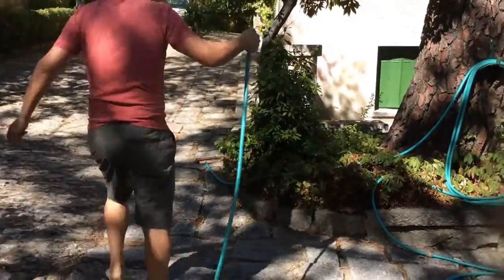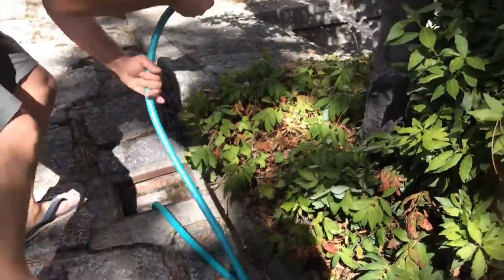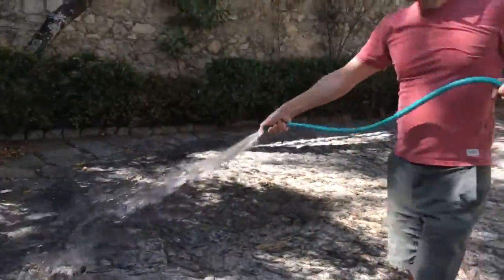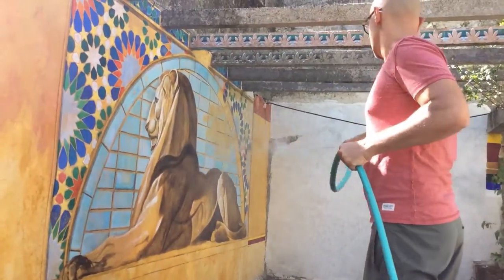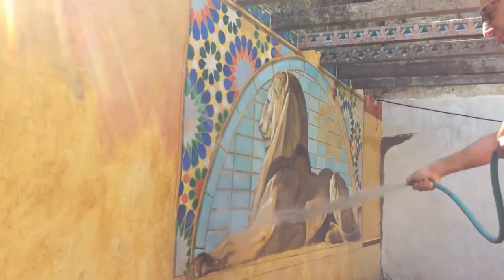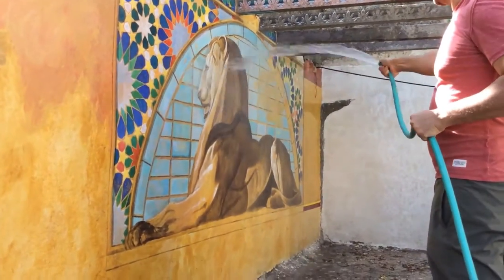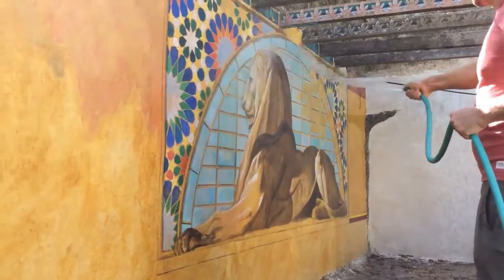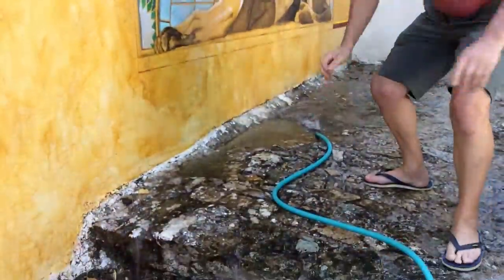So what I'm going to do is open the water here and completely soak the painting in water — plenty of water, to make sure it's as wet as possible. Okay, and now I'm going to close the water.